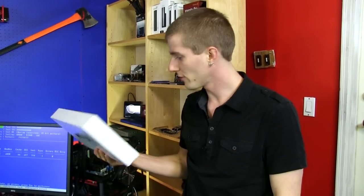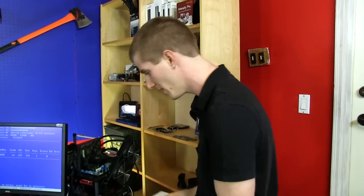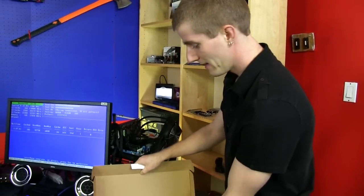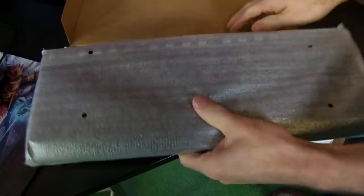Welcome to my unboxing and first look at what is clearly a pre-production retail package, because I don't think Cooler Master with all their experience would release a retail product that looked like this. But this is pretty much what you'll get inside your real one with a more fancy graphic on it. This is the Quickfire TK.